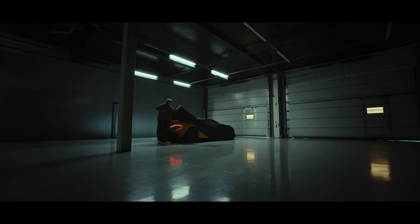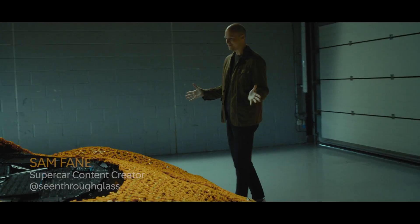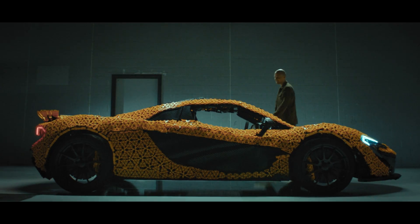When you see something that you only imagined a few months ago come to life, it's worth every stress along the way. This is outrageous. At a glance, this is a P1. 340,000 pieces make up this build.